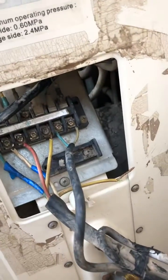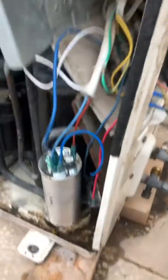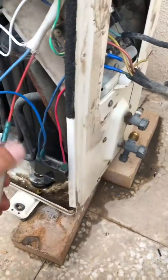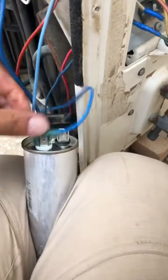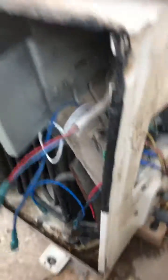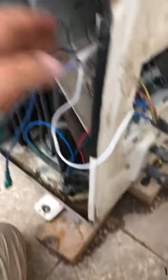Then disconnect all the wires from this side too. Remove the capacitor — just take it off. After that you have three wires coming from the compressor.